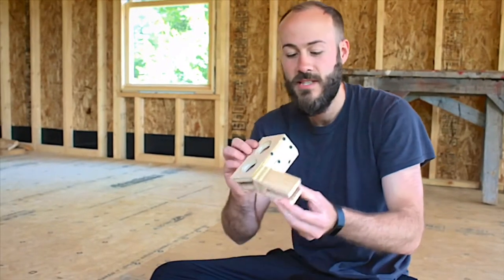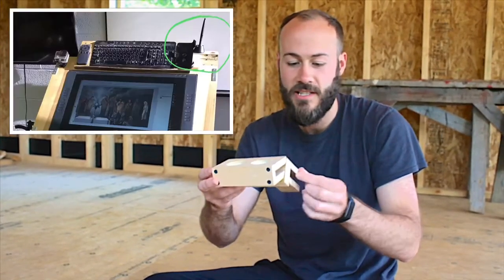Hi, I'm artist John McCoy and I wanted to share with you today this little thing I made for my Cintiq stand.